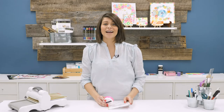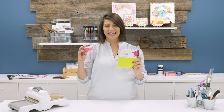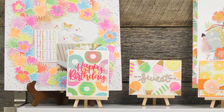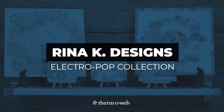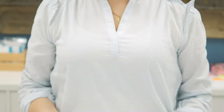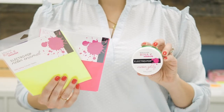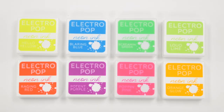Add an explosion of color and a variety of unique finishes to your paper projects with the new Rhena K Designs Electropop collection from Thermoweb. The line includes neon enamel transfer sheets, neon flock transfer sheets, and neon glitz glitter gels that coordinate with the original Rhena K Designs Electropop neon inks from Gina K Designs to make your project pop.